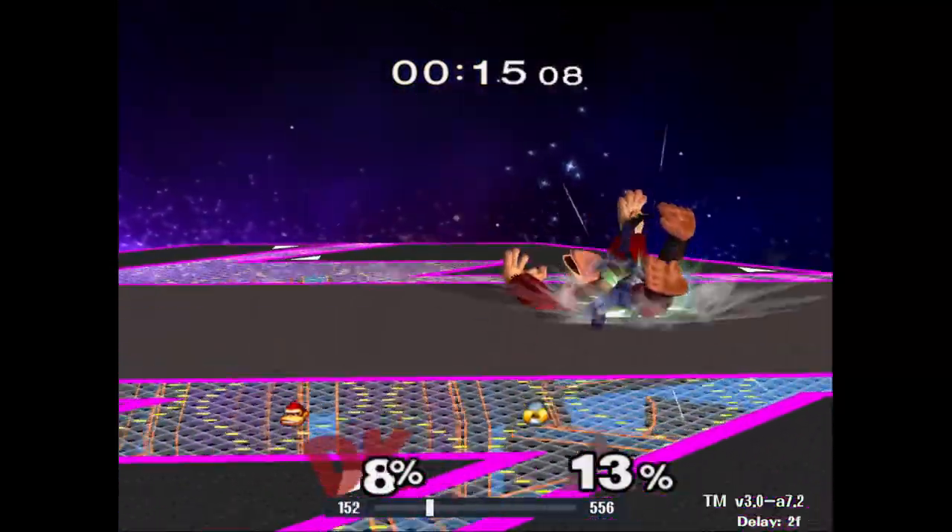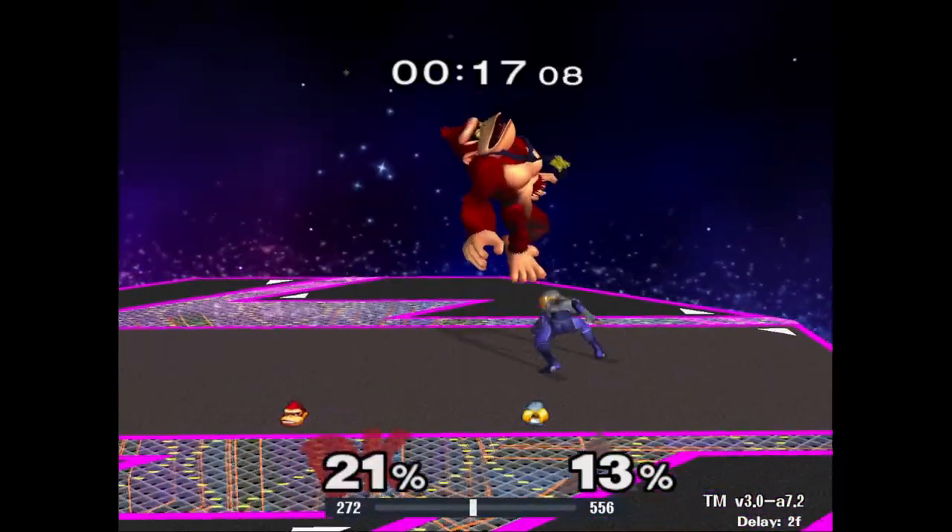This is where the problem of the SSC lies: it cancels DK's neutral B after one iteration of the loop. This means you have to sit through the 8-frame startup animation and the 12-frame loop animation just to turn around.